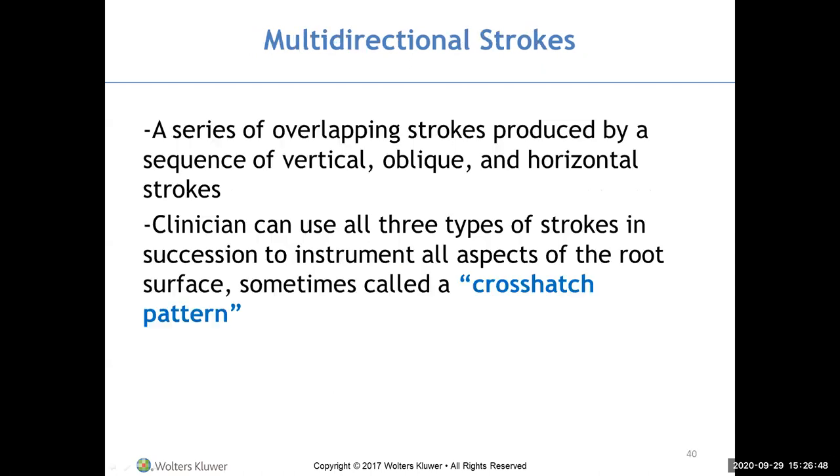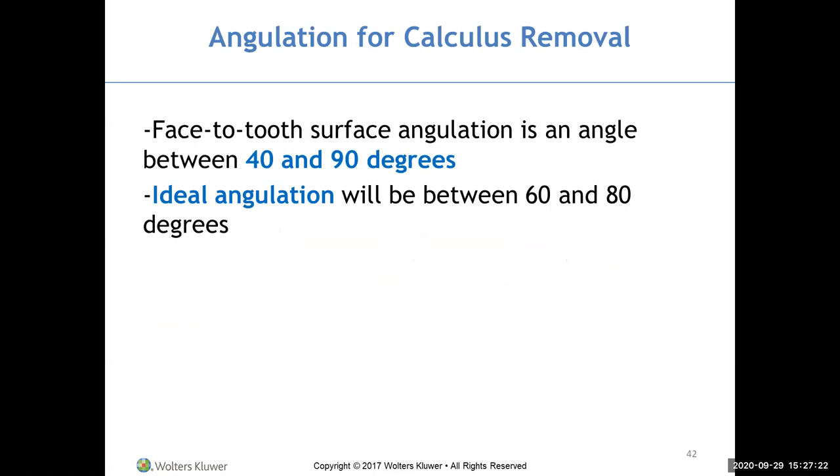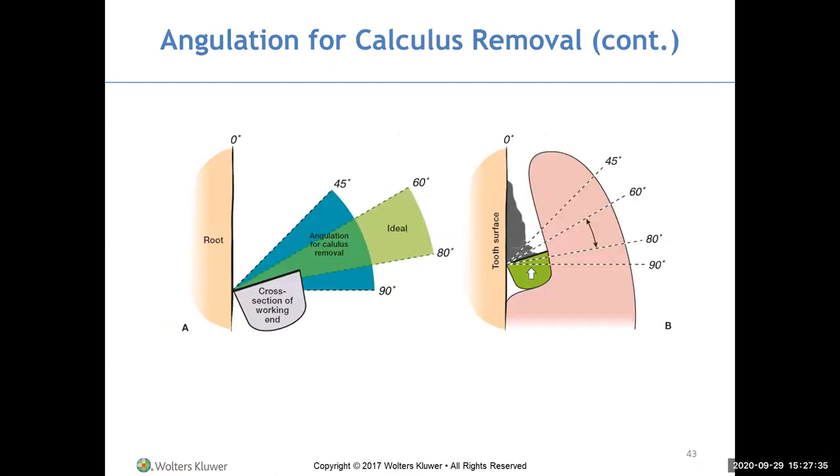Completely scale one zone; do not do partial scaling. For calculus removal, the face-to-tooth surface angulation is 40 to 90 degrees — ideal is 60 to 80 degrees. Get underneath the calculus, open up to 60 to 80 degrees, and snap the calculus off using short biting strokes away from the base of the pocket, bringing calculus out of the pocket rather than pushing it further down.